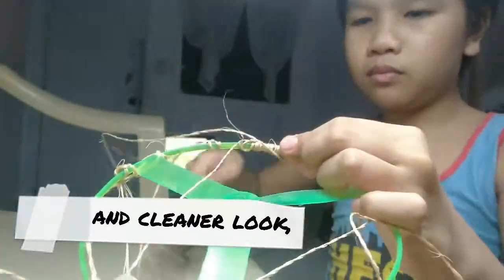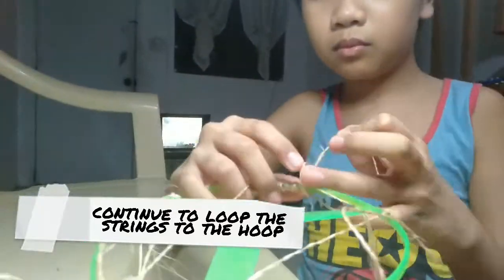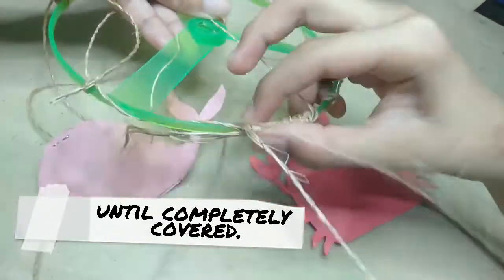For additional detail and a cleaner look, continue to loop the strings to the hoop until completely covered.